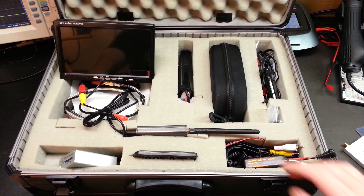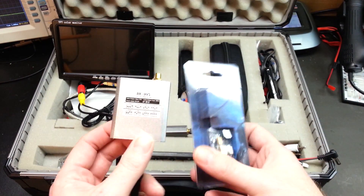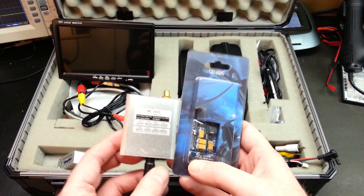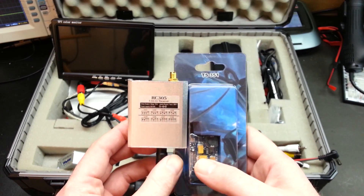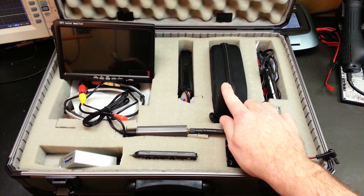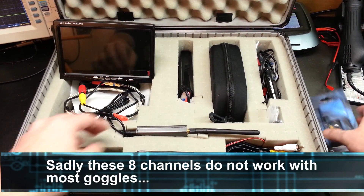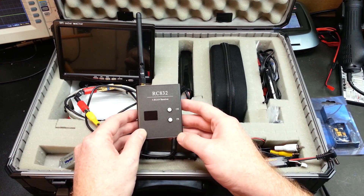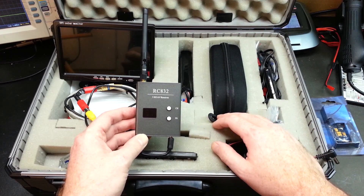First off, if you're on a budget, you can go ahead and get one of these style units. These are an 8-channel 5.8 GHz receiver and transmitter setup — very reasonable in price. You can see the model names here and Google them. I would advise not going with this style if you have the Fat Shark goggles, as these are not compatible — they're only 8 channels.